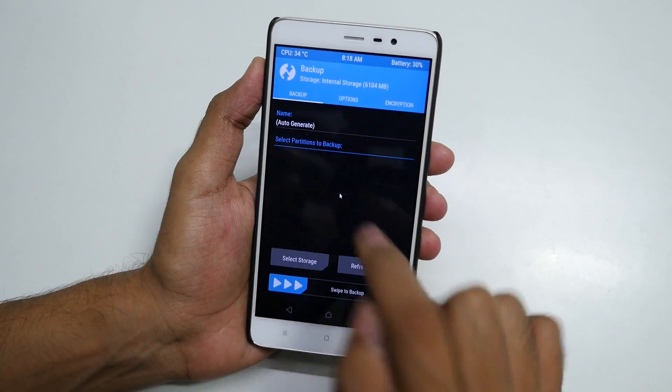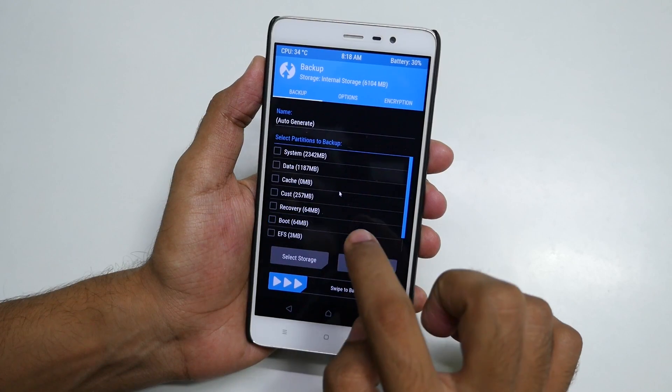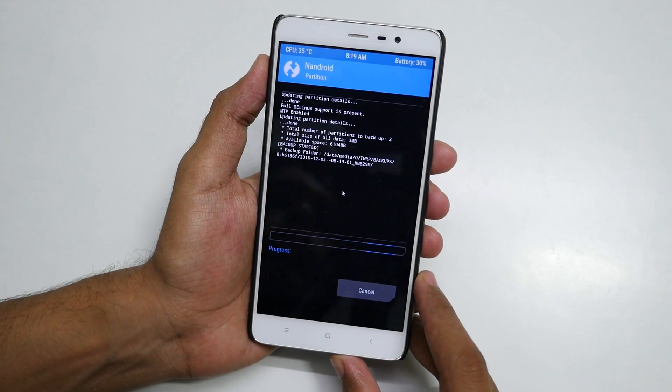Once the device boots into TWRP Recovery, select Backup once again and only select EFS. Do not select all the other things because those are not necessary. Select Swipe to Backup. Now we are ready to flash the Resurrection Remix ROM.